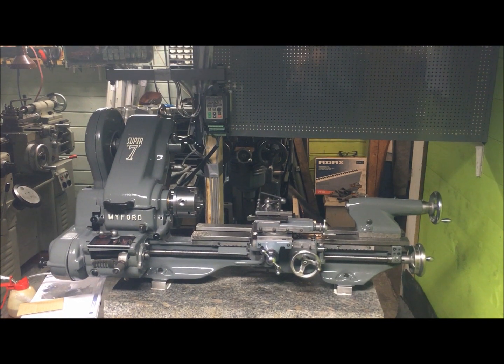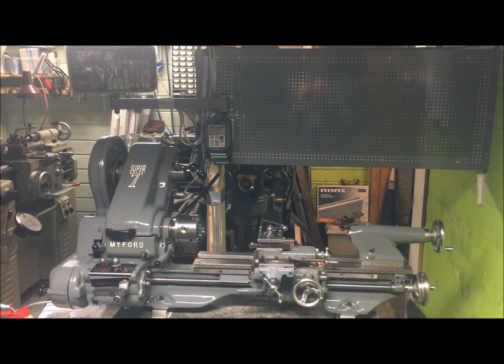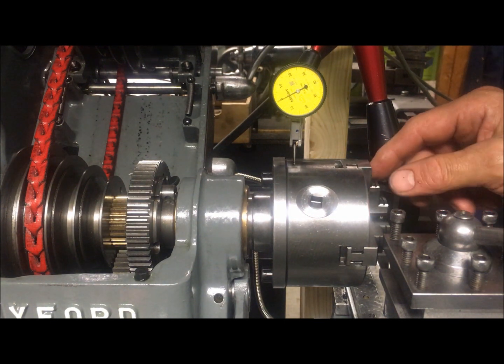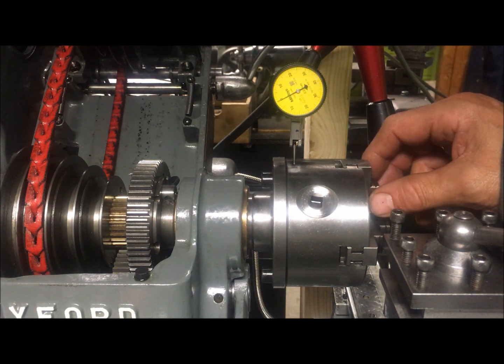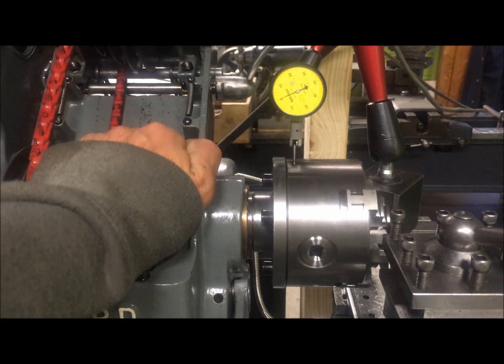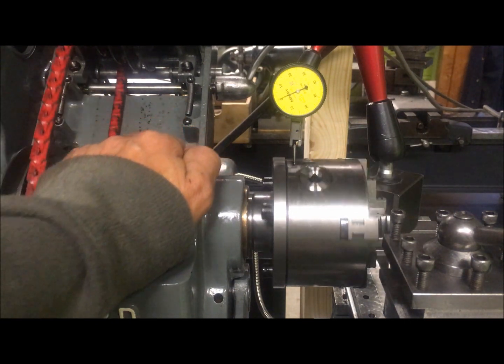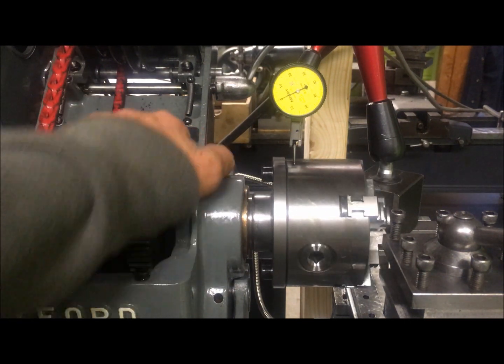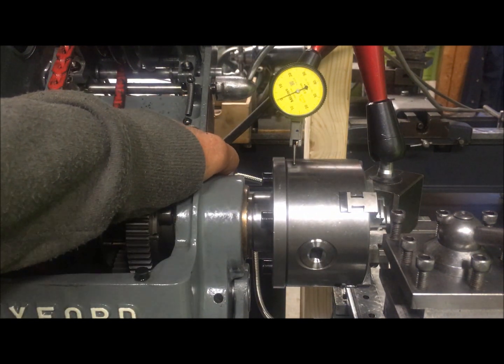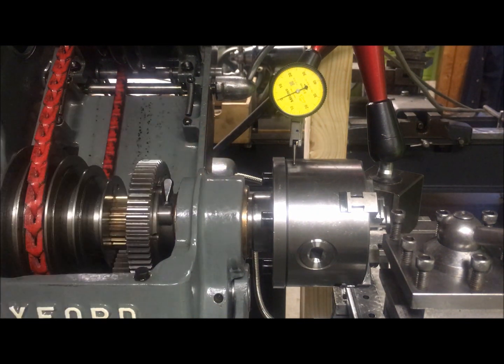As you can see, the DRO is mounted. I mounted a new chuck — a four-jaw scroll chuck from Banggood — so I had to modify the backplate. I installed the Sanju four-jaw scroll chuck, 100 millimeter, and managed to adjust it to within two hundredths of a millimeter, which is the best I can do.